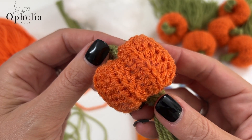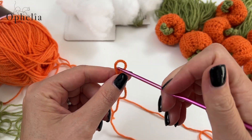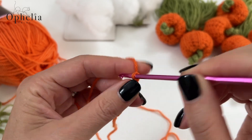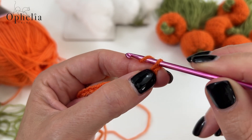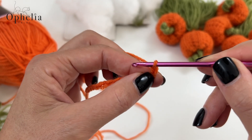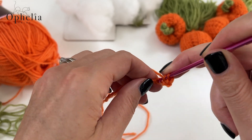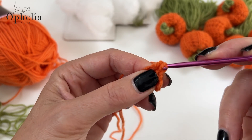Let me show you how to make the pumpkin. With your pumpkin colour — the spice — make your slipknot, insert your hook, and chain 12 chains. Then chain one more, keeping your eye on that 12th chain. This is our turning chain so we are not going to count that one. Then yarn over, go into your 12th chain, and do a half double crochet. Then yarn over and go into the next chain and do a half double crochet there. You're going to be doing 12 half double crochets all along your chain.